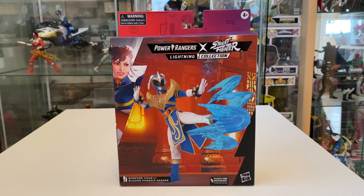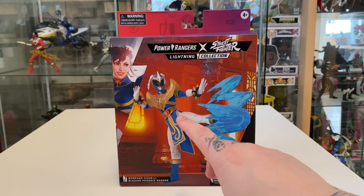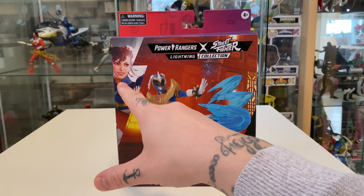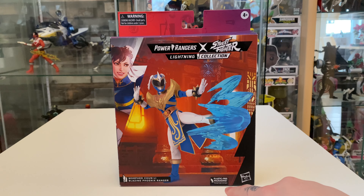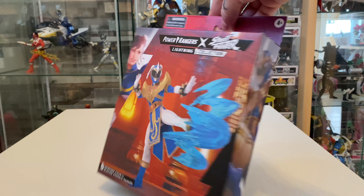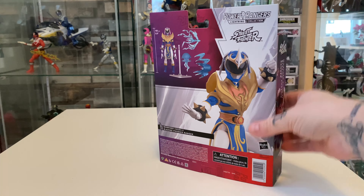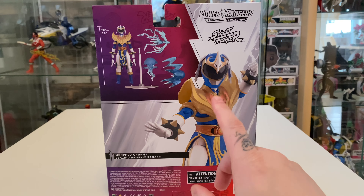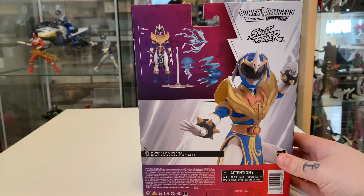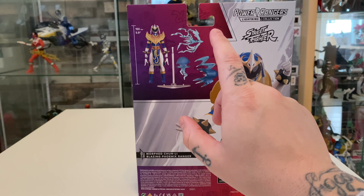First of all, looking at the box — it is plastic-free packaging, and it's a little bit bigger than most of the Lightning Collection boxes, especially for a single figure. We do get some extra accessories in there. Looking at the front of the box, we've got the back-hanging piece, a picture of the figure, a 3D render, and the Lightning Collection branding. There's also a little piece of art showing what we're not getting. On the side, there's nice artwork of what we are actually getting, and it tells us what it is — so you could display it as a Street Fighter figure or a Power Rangers figure.